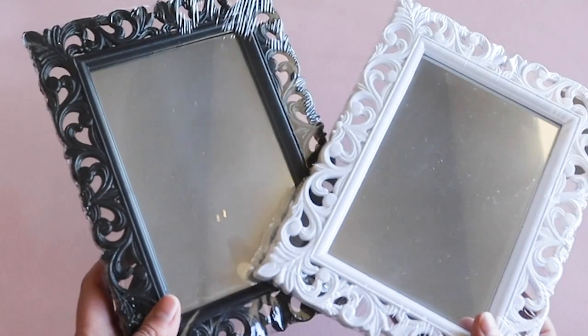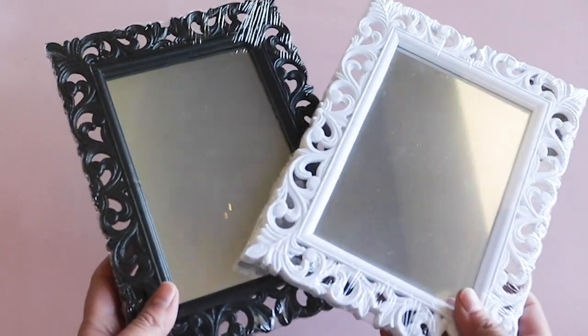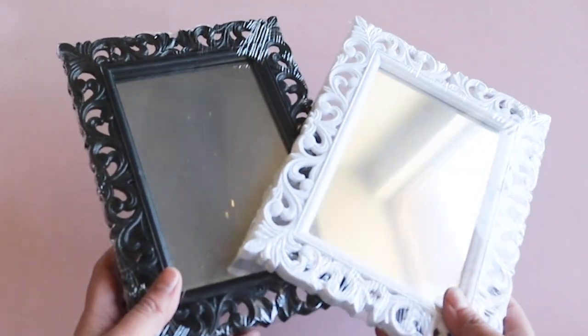This next project is super shabby chic-y. I found these mirrors at Dollar Tree and couldn't decide if I wanted black or white, so I just got both.